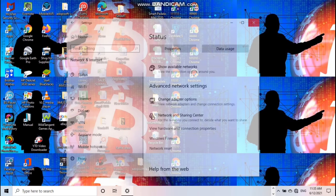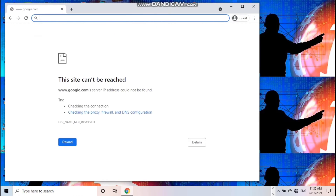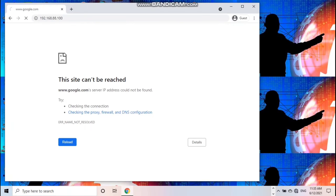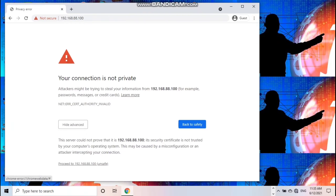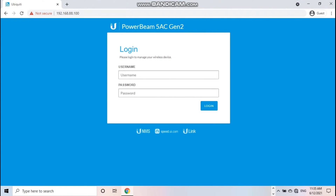Balik tayo sa Chrome, i-open natin yung ating device. Type: 192.168.100. Your connection is not private — punta tayo sa Advanced, then proceed to 192.168.100. Ito na po mga idol, open na. Palakihan natin ng konti. Input ko lang yung username ko dito — admin — and then yung password ko. Okay, tapos lang yun.